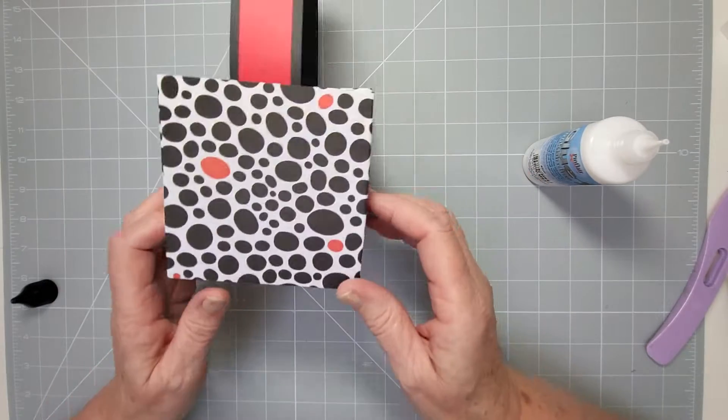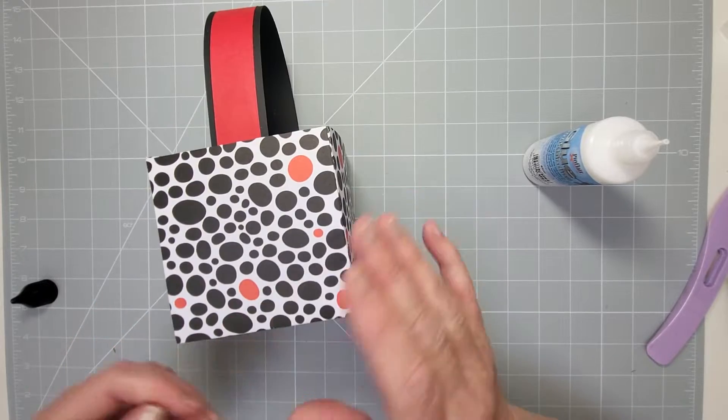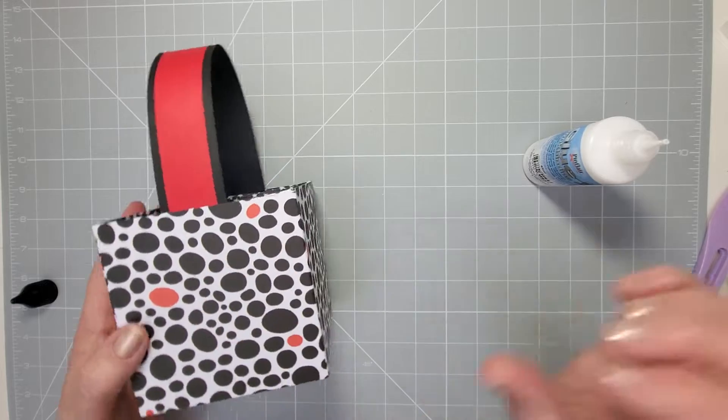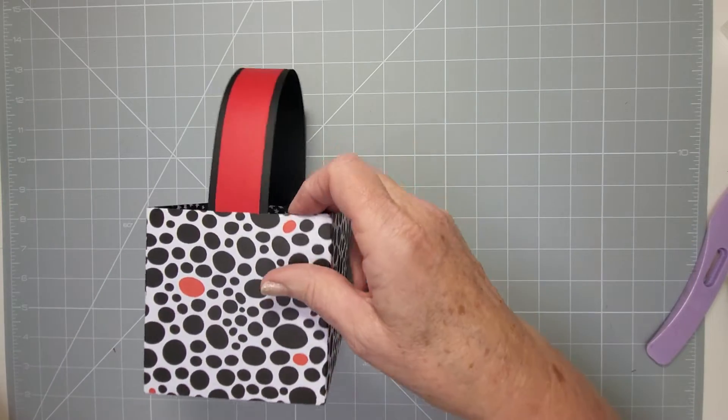There you go — you've got your little box! It's a cube shape, nice and neat, and the handle is all hidden. You can obviously add things to the outside, decorate it, put tags and messages on there. That's how you do that one — nice and simple.